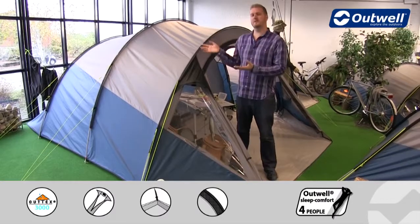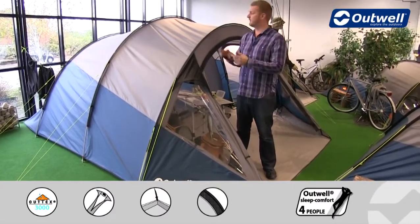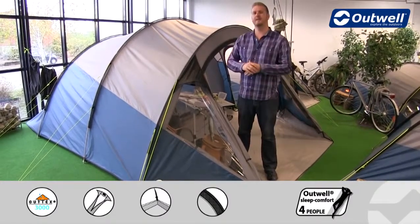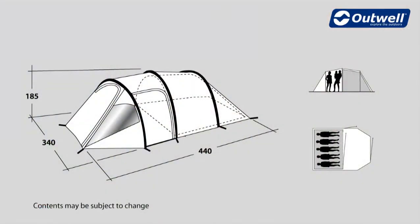So that's all of the features of our Earth 5. It really is an ideal tent for any groups of friends or families looking for a good compact tunnel design tent that still has plenty of storage and sleeping space. Thanks very much for watching.